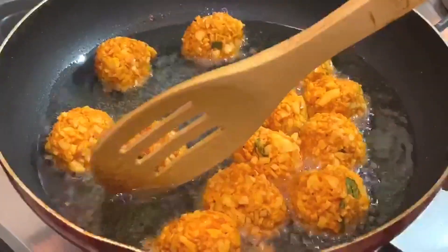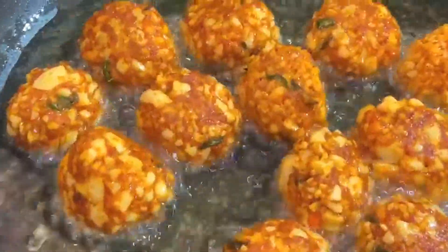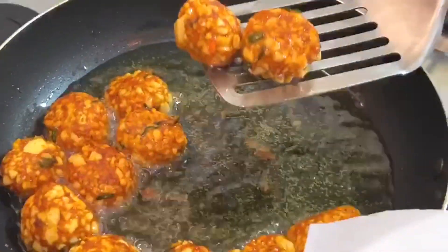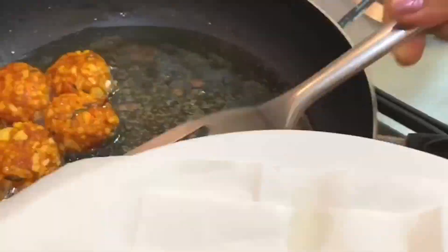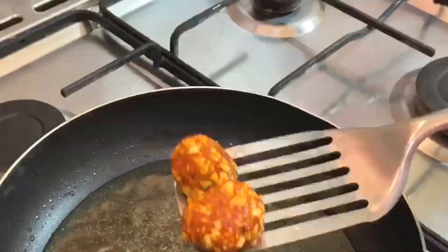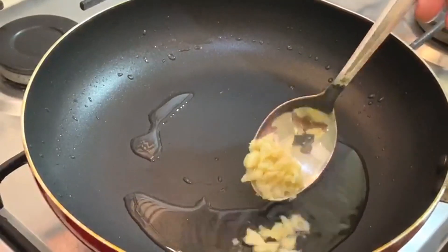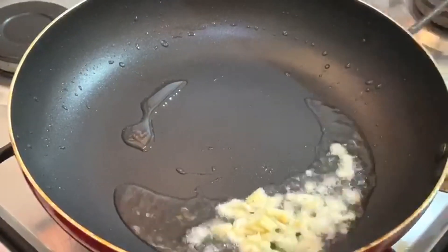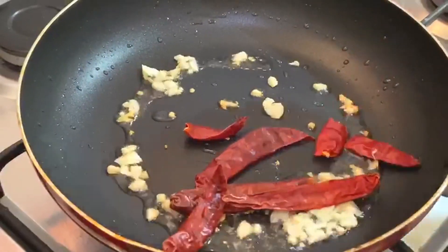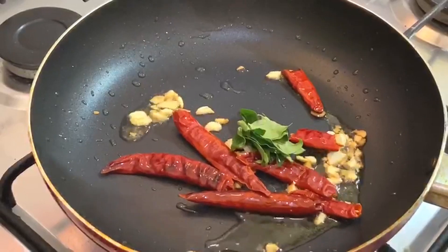If you fry it for 2 minutes, that will be a chance to change. You can try it for a few minutes. We will fry it for some oil and then it will be ready.